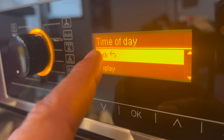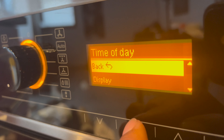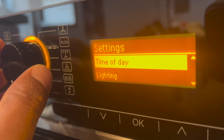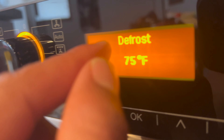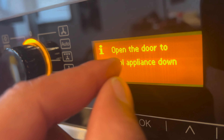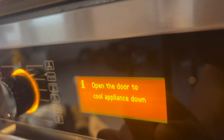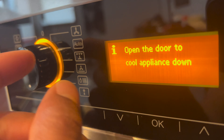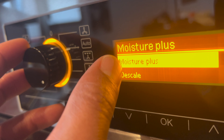It's important to know how to use the back feature — press OK on Back and it returns you to the previous screen. Moving on through the settings: there is a defrost setting. It noted to open the door to cool the appliance down since I had been using other settings. There is also a moisture plus setting.